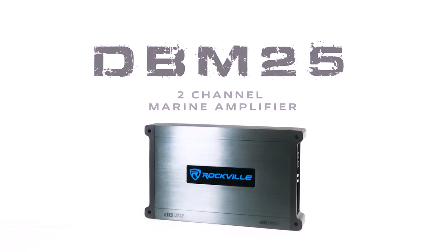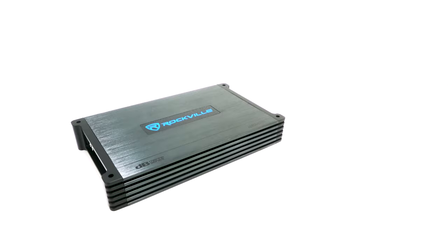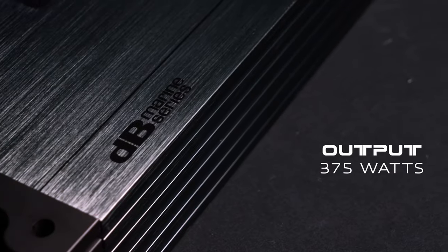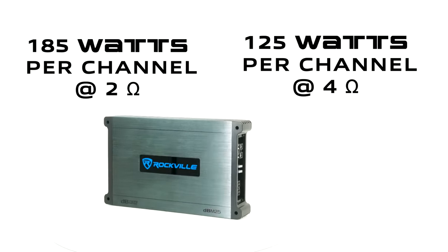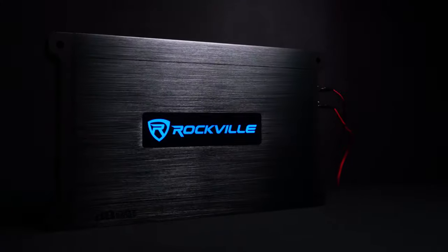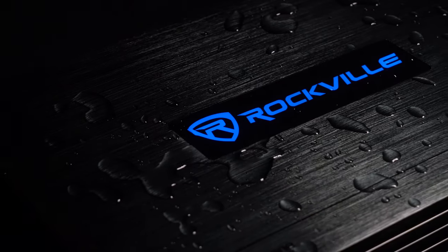This is the DBM25 two-channel marine amplifier. The DBM25 is a class AB two-channel amp that has a total output of 375 watts — 185 watts per channel at 2 ohms and 125 watts per channel at 4 ohms. We took the sound of our best-selling series of DB car amps and added the best marine-grade parts to make sure this amp will last forever and withstand even the harshest conditions on the water.